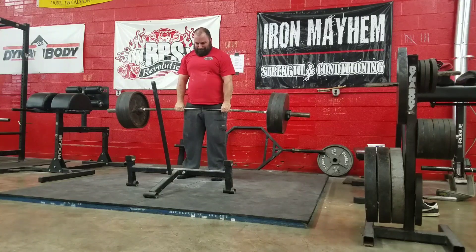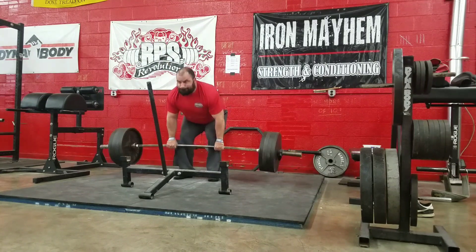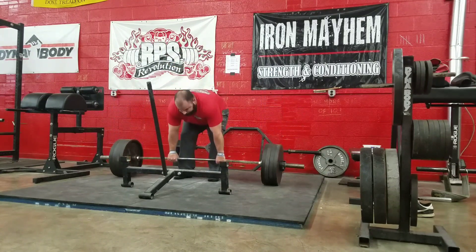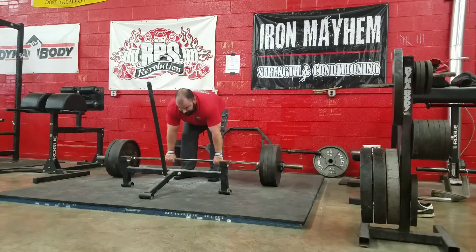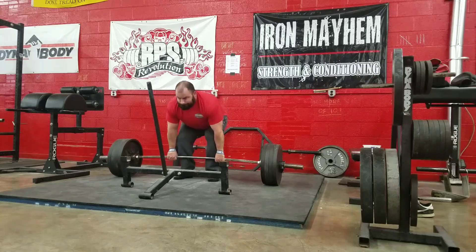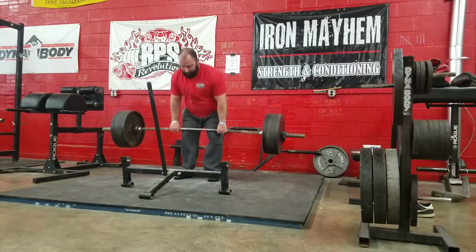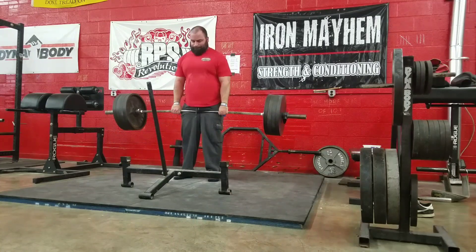I did a five-plate deadlift just to feel some sense of moving heavy weight easy, then 405 for a static hold, and then 405 for three sets of five with one minute rest.